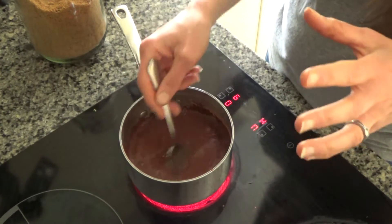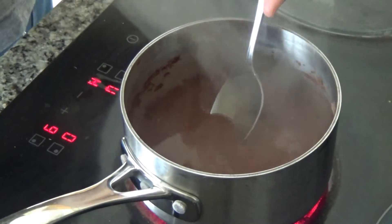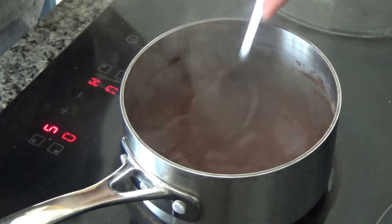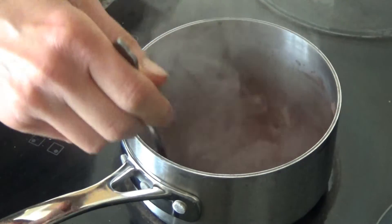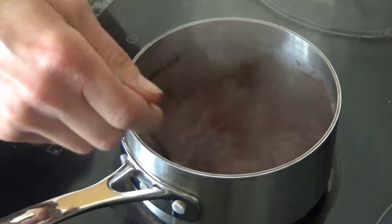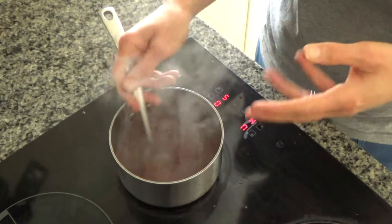I'm going to bring this to the boil now. It's started to come to the boil, so I'm going to turn the heat down and leave it to simmer for about five minutes. That will hopefully infuse the chocolate with the lavender so you get a really delicious lavender flavour in the hot chocolate.